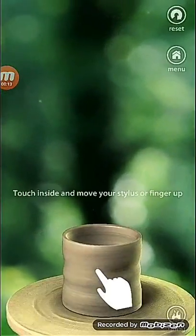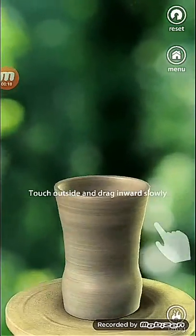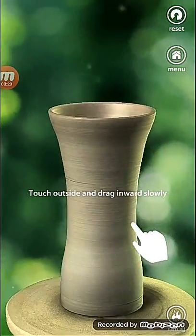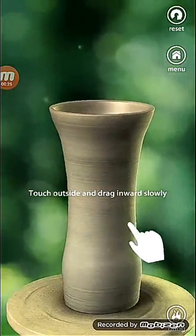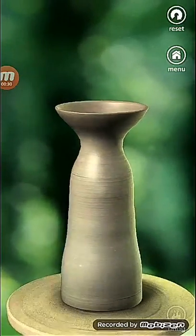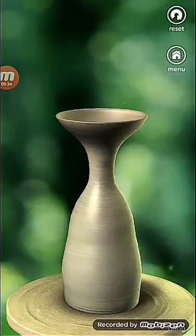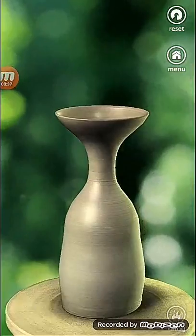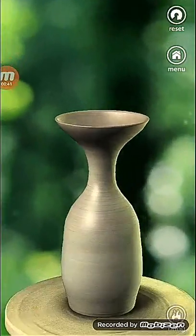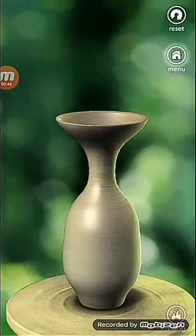Now we can create. See, pull your hand up. It's a good and nice game. See how nice it is. This is a pot.